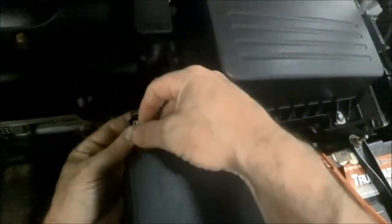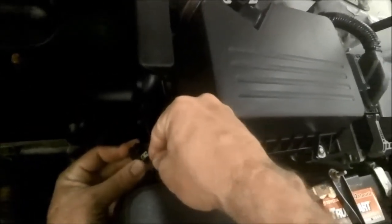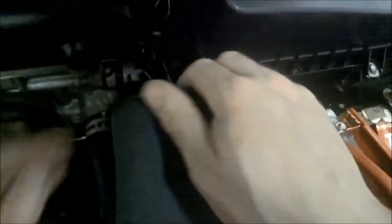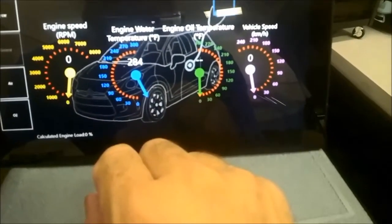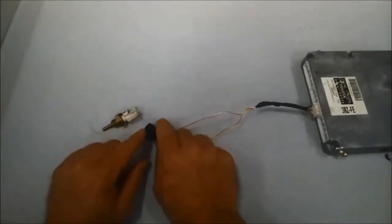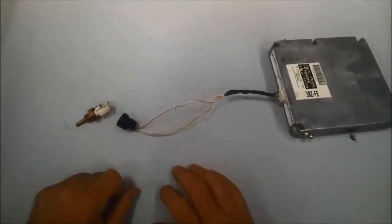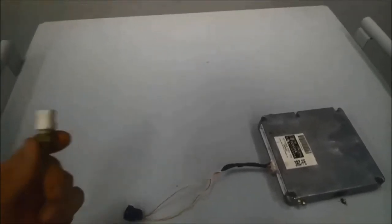If I take a jumper like this — right now we have a lot of resistance because it's not even connected — I'm going to jump it just like that. See the little jumper. Now that I've jumped the circuit, it shows 284 degrees. So basically, depending on resistance in the sensor is going to change what the computer thinks. During our diagnosis, if you open the circuit and it goes to negative 40, and then you jump the circuit and it goes to 284, that basically means the wiring and the computer are functioning properly. And if you have a diagnostic trouble code and the cooling system is functioning properly, then it's got to be the coolant temp sensor, which is defective, causing that code.